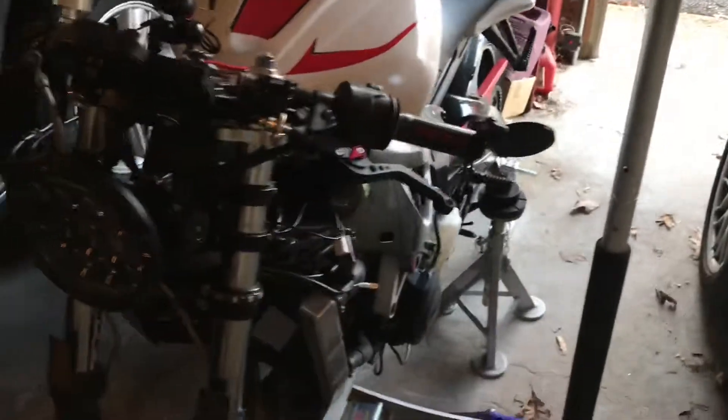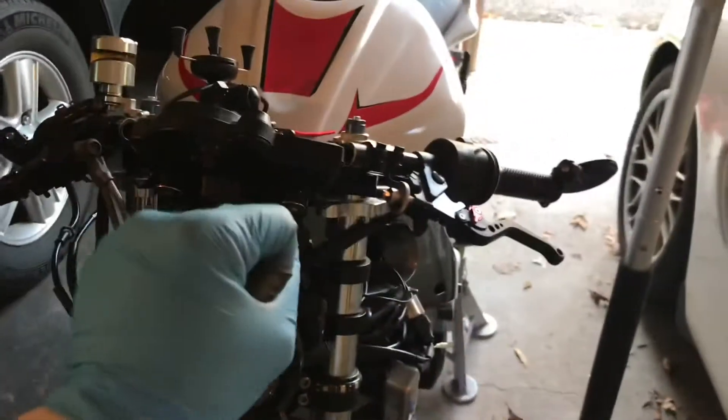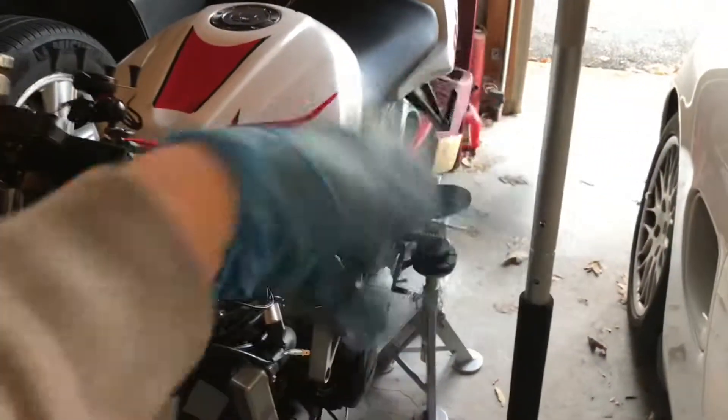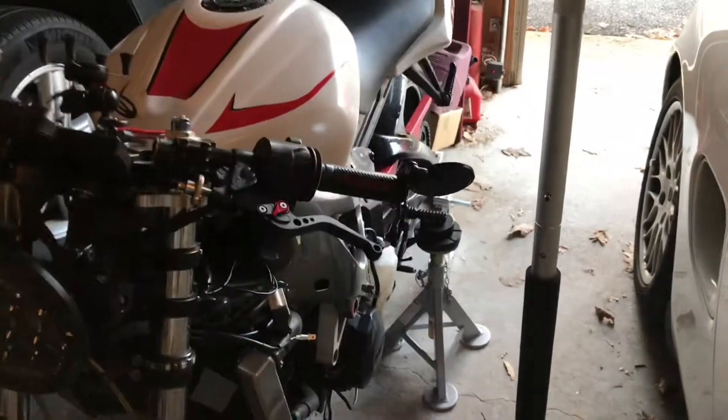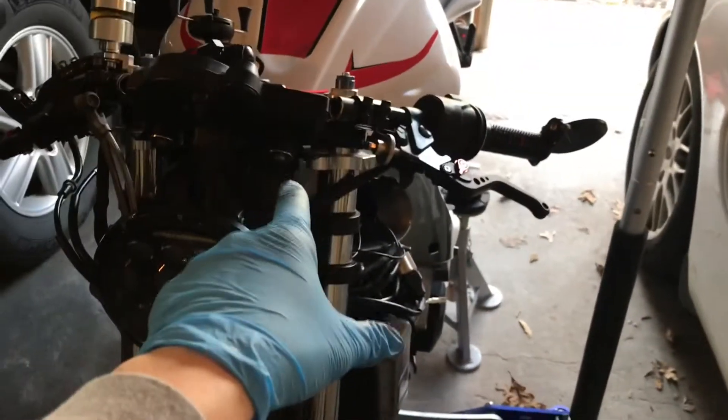So I immediately thought the worst, came home, and put the bike on the stand. I let it run — now I knew that if it was the front wheel, while the rear wheel is spinning the noise would go away. So I put it on the stand, turned it on, and revved it to about 8,000 RPMs. I shifted through the gears to make sure it wasn't a gear problem. The noise did not persist, so we then knew it was a wheel problem.